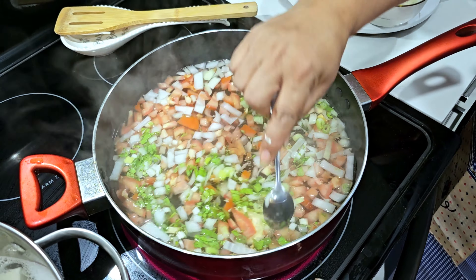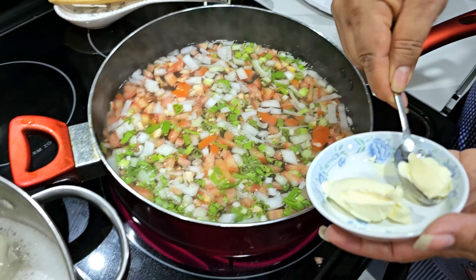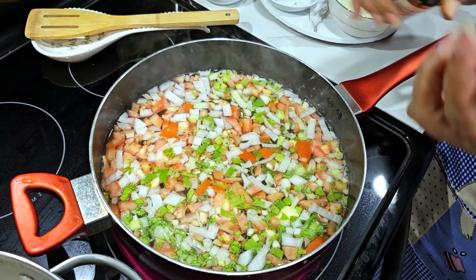I'm gonna let this boil, and as soon as it starts boiling then I'll put the fish. I'm also going to put a little bit of soy sauce to give it a little color.